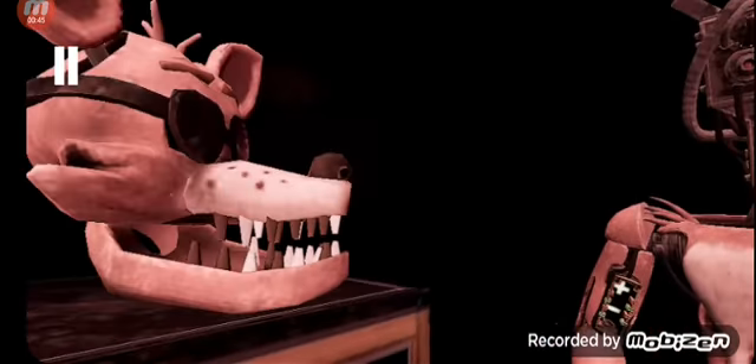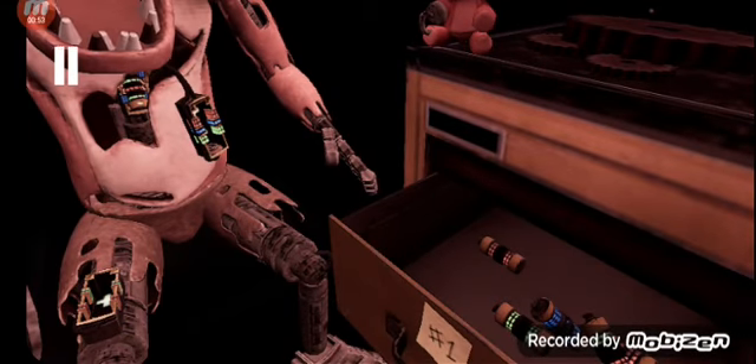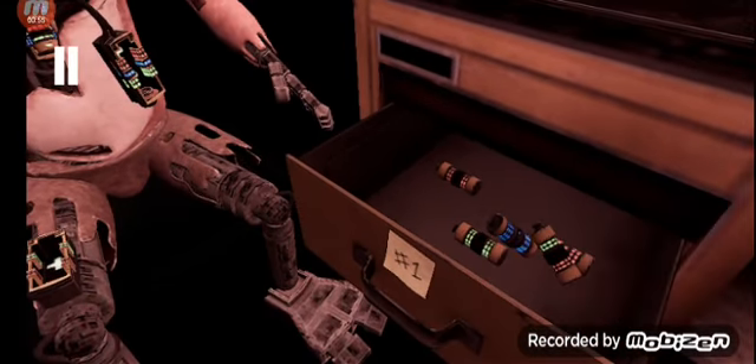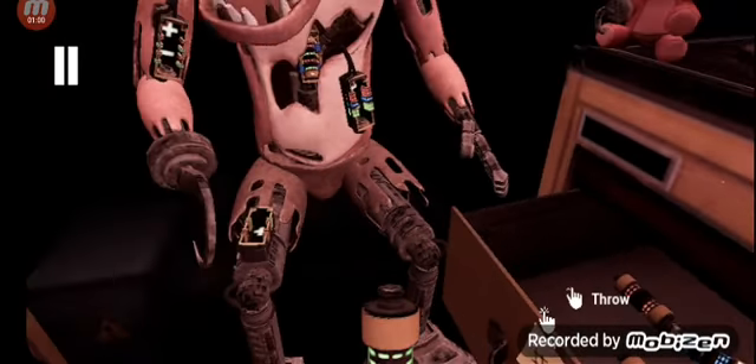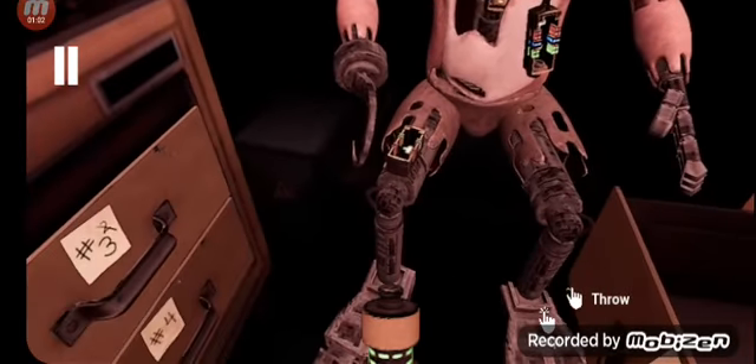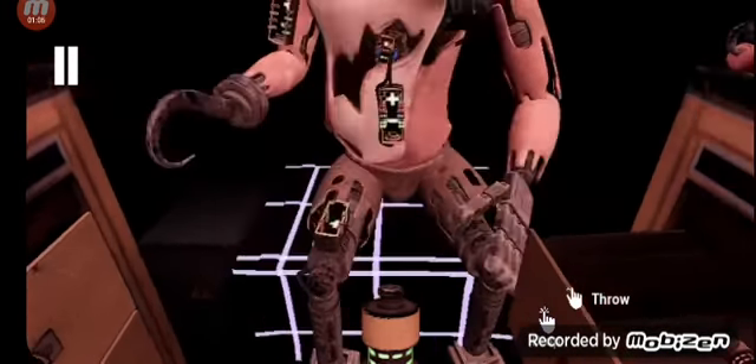Welcome back to Parts and Service. Foxy has been out of commission for quite some time. It looks like Foxy's proprietary servo motors are malfunctioning. It is recommended that you keep an eye on Foxy at all times. You will need to place new control fuses in the exposed receptacles to continue. Retrieve the fuse from drawer number one that matches Foxy's leg receptacle. To avoid bodily harm, wait for Foxy's legs to stop moving.